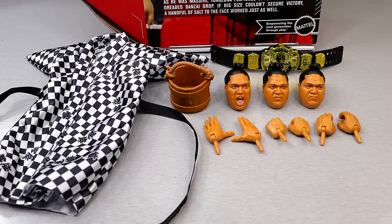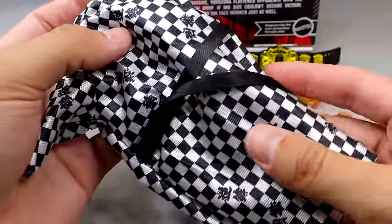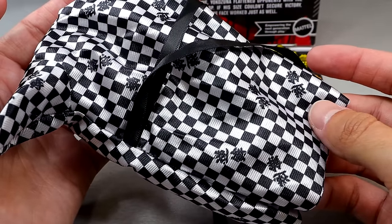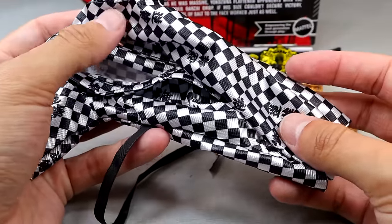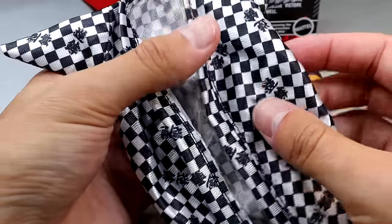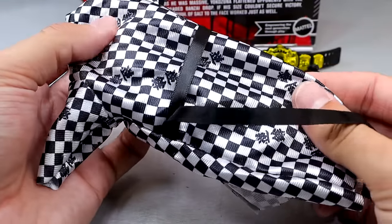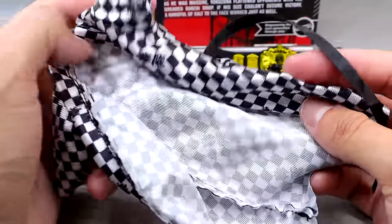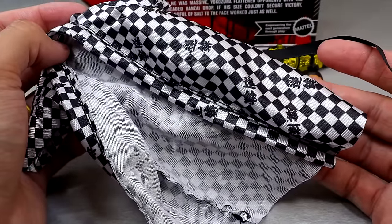For Yokozuna I think you get a pretty good amount for an Ultimate Edition, at least on par with regular basic accessories. The standout has to be this cloth goods robe. I do believe we've seen a cloth goods robe with Yokozuna before, maybe Elite 15 or something like that. It even has the belt in there which I like — it's very big, fits the figure well, and has the checkerboard pattern which I like a lot. Very quality stuff from Mattel. Never going to discount cloth goods, especially a nice cloth robe that fits the figure particularly well.